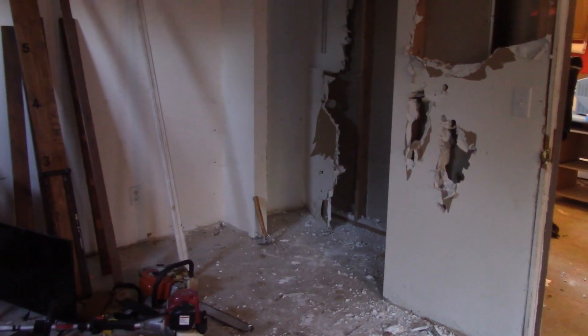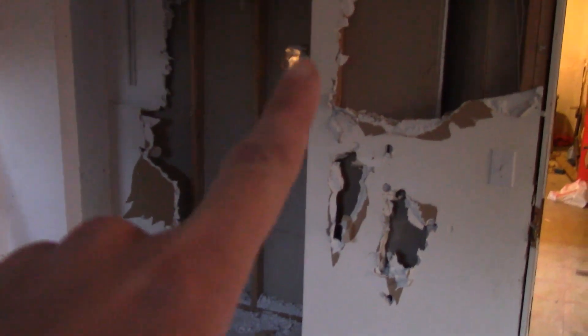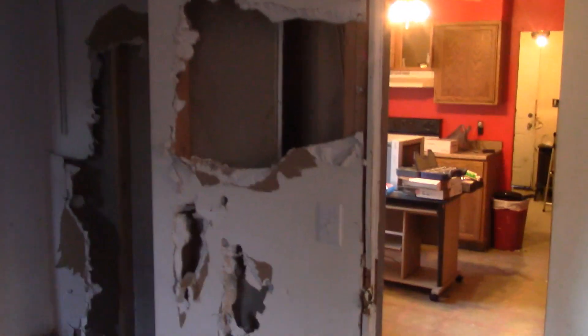A barn cat is in the house checking things out! Over here we are working on tearing out this wall to open it up to the kitchen. This is the dining room — sorry, the living room — so it'll all be pretty much open. I cannot wait to see that wall gone, just to have a really open, nice flow.